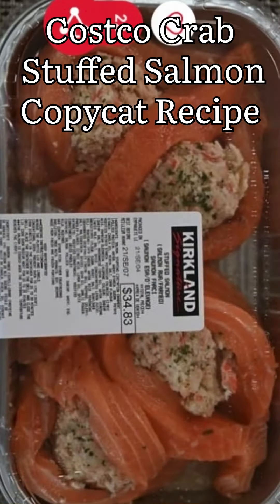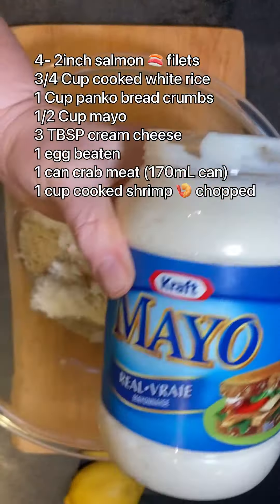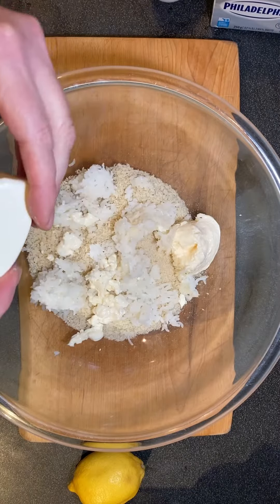Welcome back to Dorothy's Kitchen. I have an amazing recipe for you today. This is Costco's Crab Stuffed Salmon — it's a copycat recipe and it is tasty.